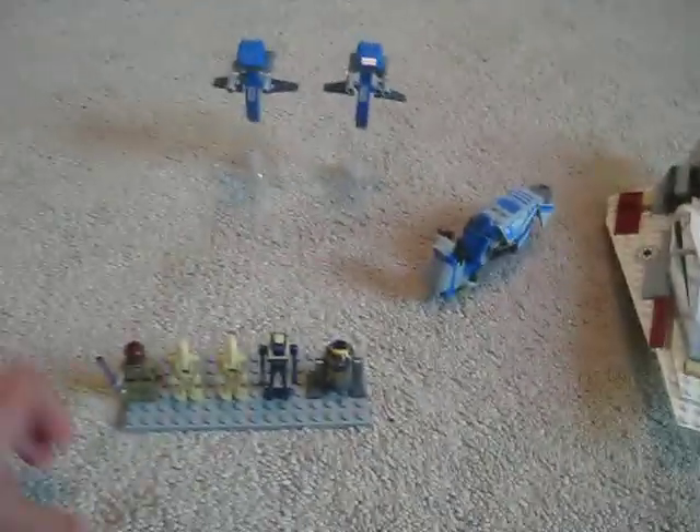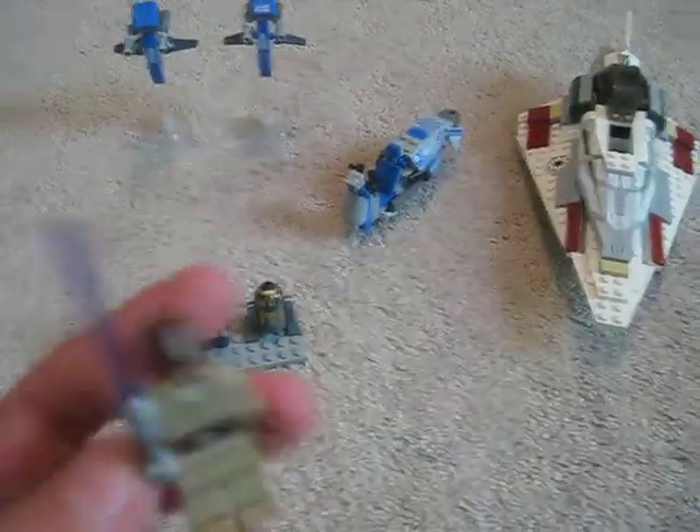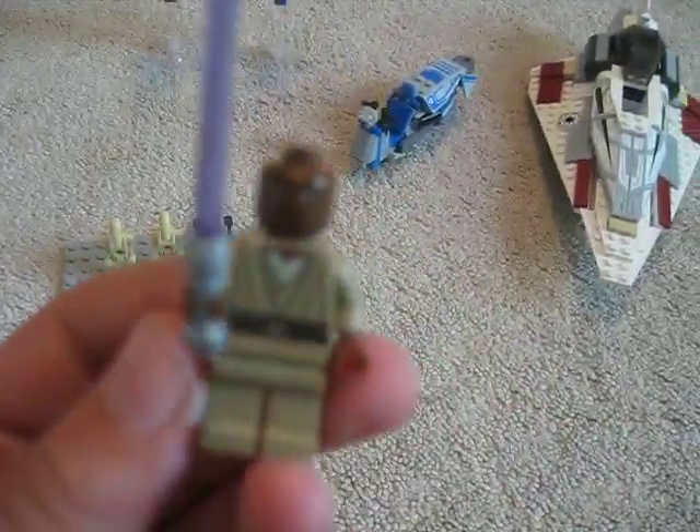The first minifigure you get is Mace Windu. You can also get him in the Republic Attack Shuttle set. He has a purple lightsaber blade, a chrome-ish lightsaber hilt, and nice robes. He's pretty cool.